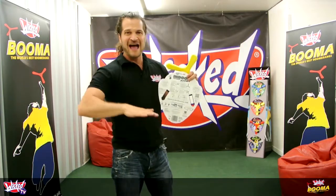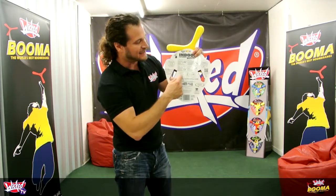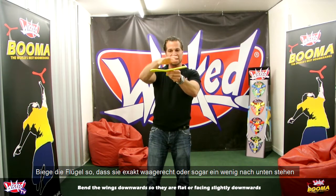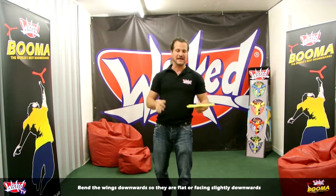Let's have a look at how you throw a low fast flight — something that stays pretty low to the ground. It's got the instructions right here in the middle of the pack for future reference. This time, bend the wings down — give it what's called anhedral — so the wings are actually flat, or a little bit face down.